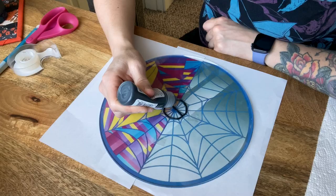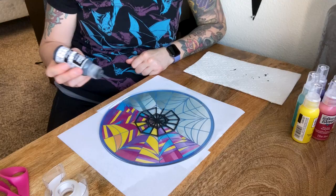The next day I got busy working on the second window using the paint leading this time instead of the tape.